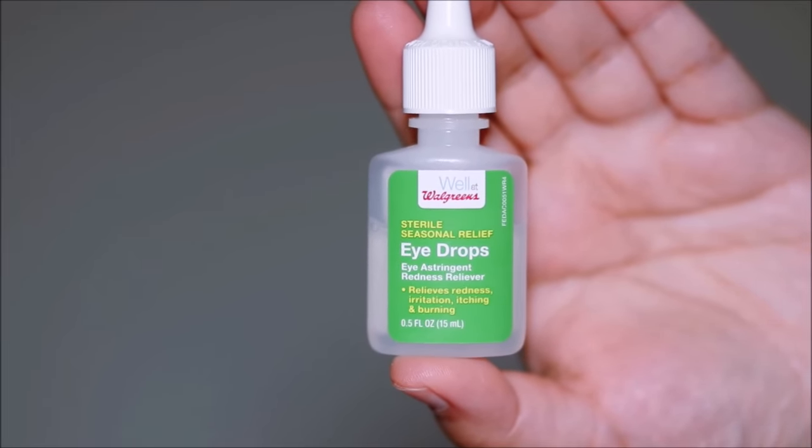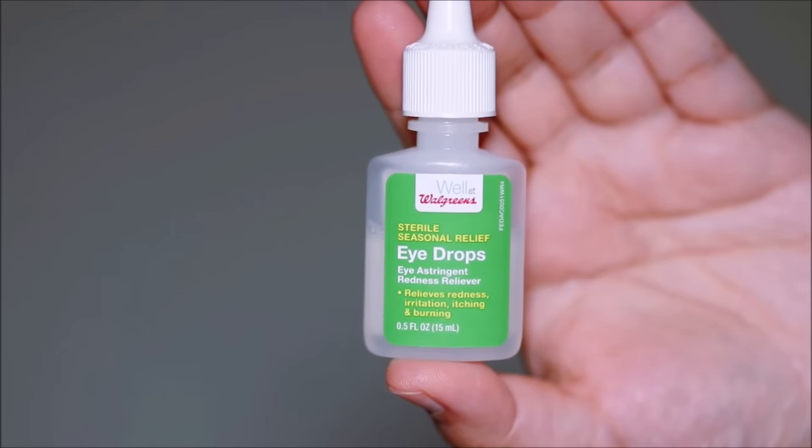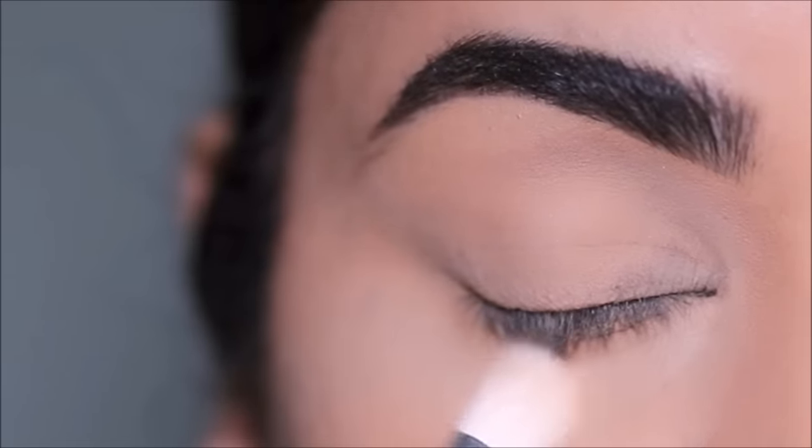Using eye drops every 12 to 15 hours gives you relief from itching, redness, and watery eyes. I normally use a drop in each eye after I remove my eye makeup.